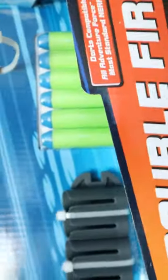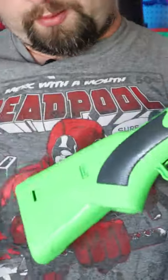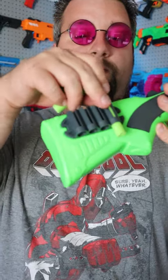Let's go ahead and get this thing out of the box. We also have a dart holder and six darts. The dart holder can go on the side of the blaster — I'll put mine over here and you just press it on. That's six darts, four of which can go in the dart holder and two more can go inside the blaster.